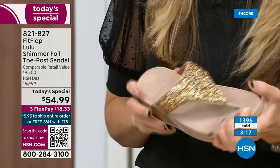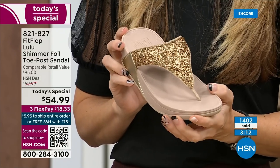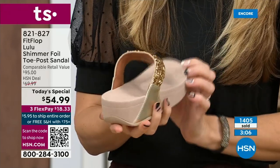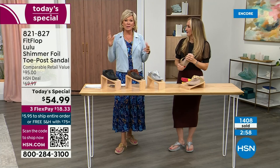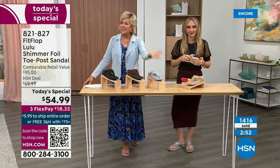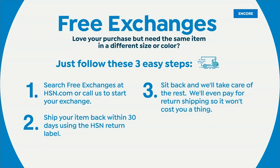We're at 1,400 and hundreds of you jumping in as we get closer to the end of the presentation. If you get a size and you feel like you wish you'd gone with a different size, we do have free exchanges. Say you ordered the ten and you wish you would have gotten the eleven — you can send that ten back, we'll pay to ship it back and we'll pay to ship you the eleven. Free exchanges — all the information will be in your box when you get this delivered.